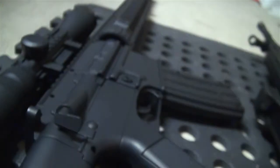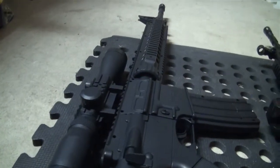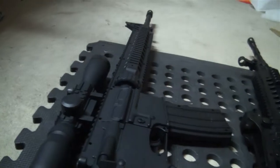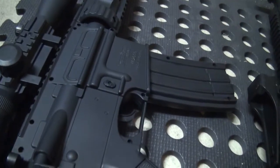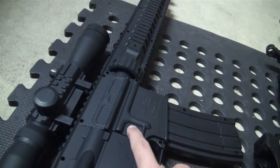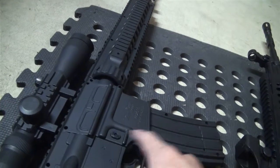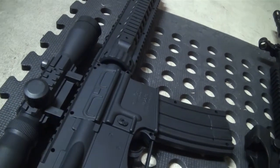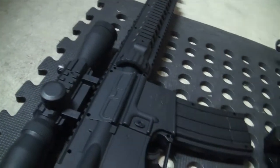This button doesn't do anything, but on an actual M16 it helps you clear a jam — if a round gets stuck, you push that and it helps push the round out. The dust cover doesn't open, of course — that would be awesome if it could. This is the button that on a real M16 you press to release the magazine. The magazine comes out from there, the fired round comes out from there, and shells come out from there.